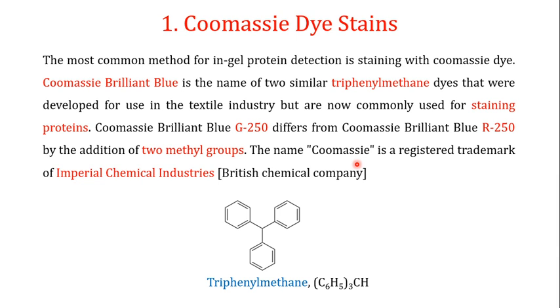In this video we focus on one of the most common stains used to stain proteins: the Coomassie dye stains. The most common method for in-gel protein detection is staining with Coomassie dye. Coomassie Brilliant Blue is the name of two similar triphenylmethane dyes that were originally developed for use in the textile industry. They are now commonly used for staining of proteins.